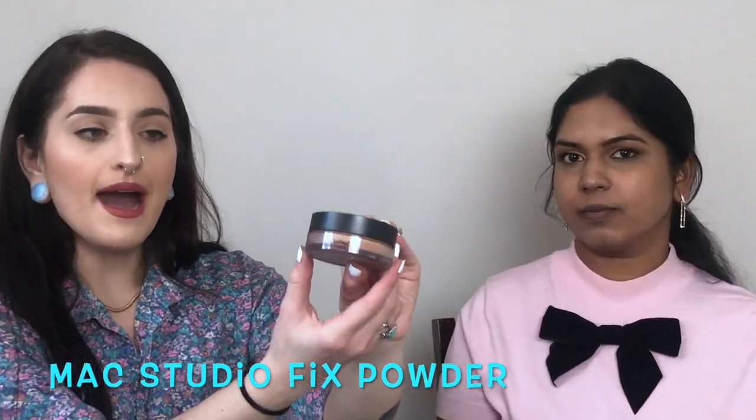This is MAC Studio Fix Perfecting Powder — very nice, one of my favorites. I take a fluffy brush like this; you want a lot of hair on the brush. If you used something too dense it would be a little bit too heavy, so this fluffy brush will really help blend the powder. It has a very nice net so that if you travel with it, the powder won't fall out — it keeps it nice and protected.